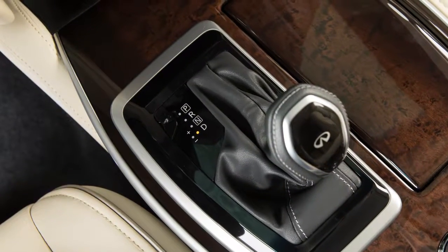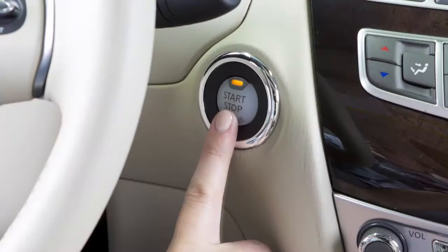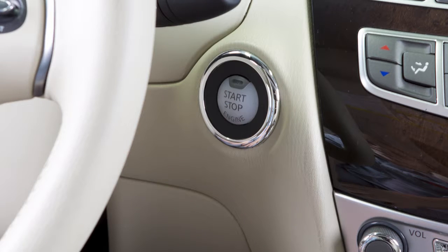To stop the engine, move the shift lever to the park position and push the ignition switch to the off position.